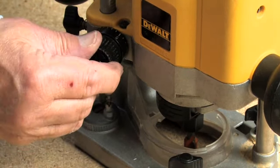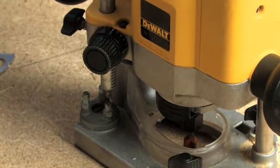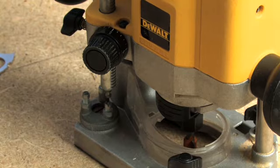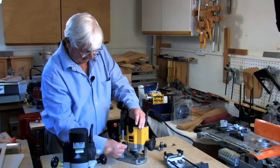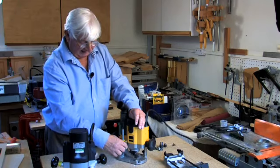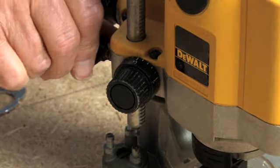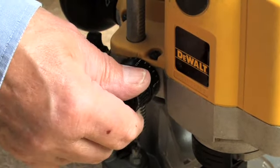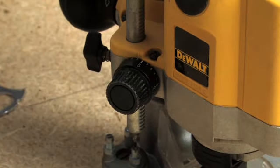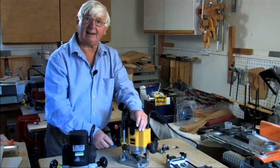Once zeroed, if you want a six millimeter cut you wind it up to six millimeters, tighten this up, and there we are. From my experience that is sufficiently accurate that if we then wanted a ten millimeter cut we wind it up to there. Then we take our next piece of wood, start with a five or six millimeter cut, go back to there — and it's accurate. It's so accurate that you hardly need a rotating turret; you just wind the thing up for each successive cut.